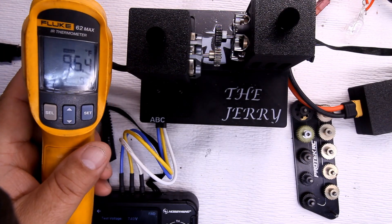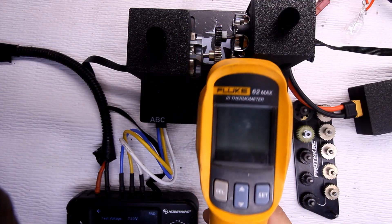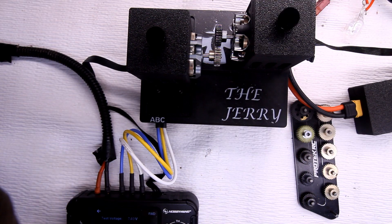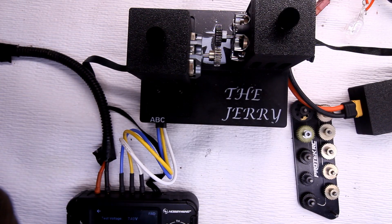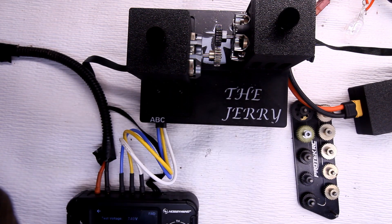Checking the temperature — it's reading 98 degrees on the motor after the 27-tooth run.